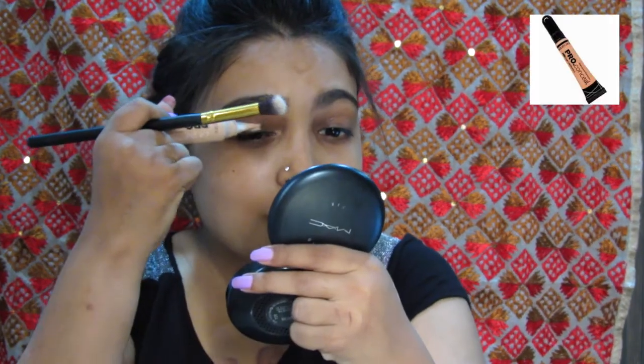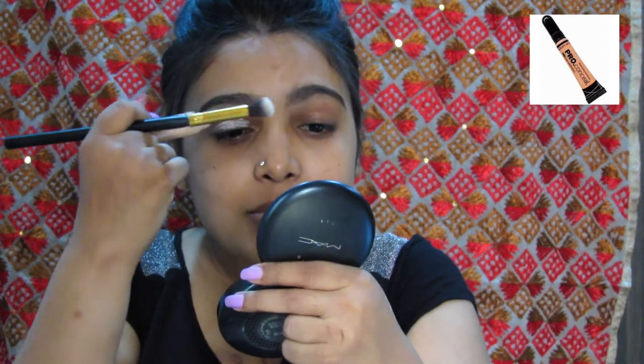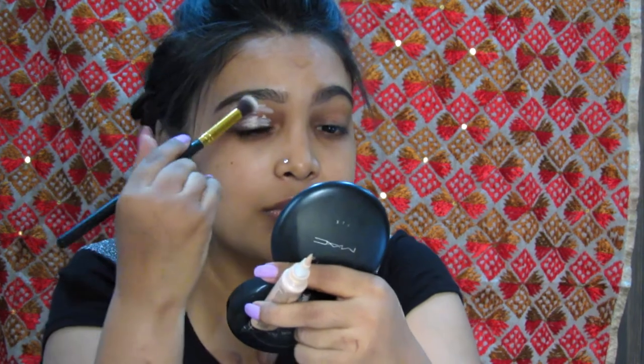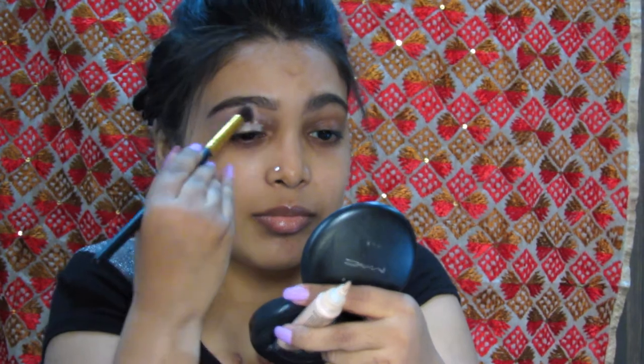For the eyeshadow base, I am using the LA Girl Pro Conceal all over the eye and nicely buffing it out evenly. Eyeshadow base helps the eyeshadow stay longer without creasing.